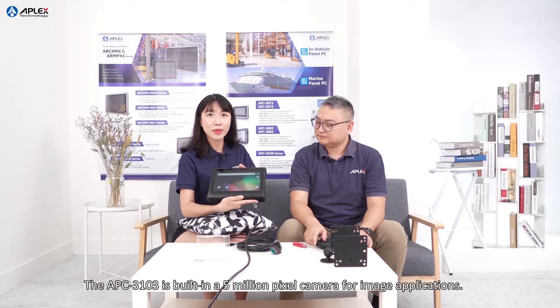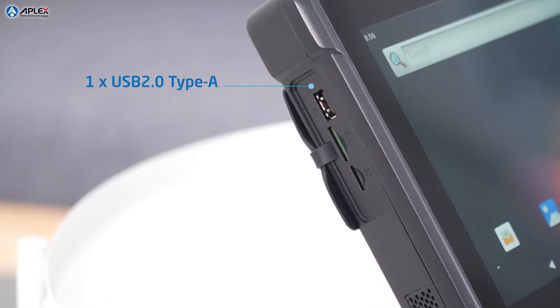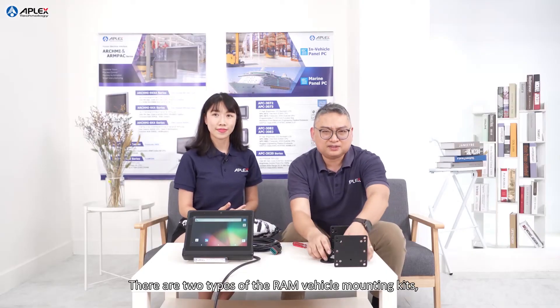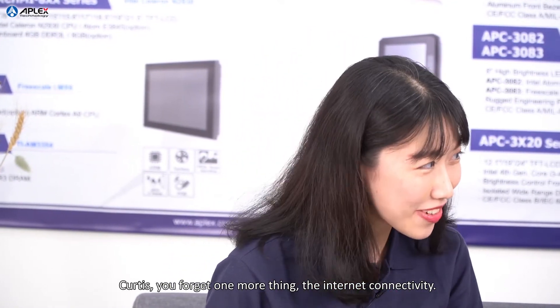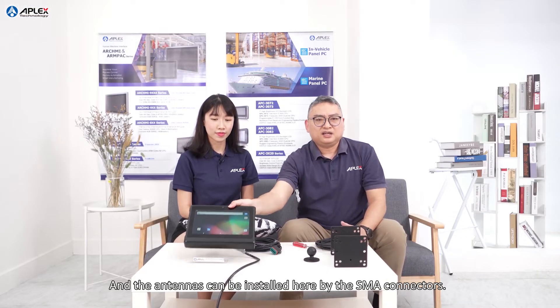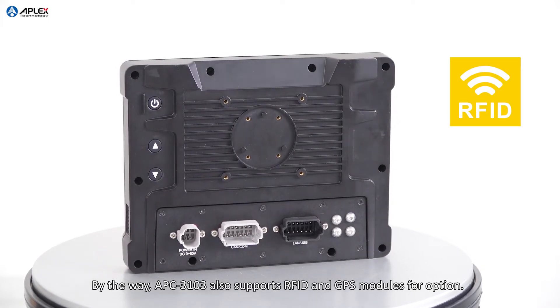Looking at the front side, the APC3103 has a built-in 5-megapixel camera for imaging applications. There are USB ports, a SIM slot, and an SD slot with a waterproof cover, and a waterproof speaker on the side. The APC3103 supports VESA 75 mounting and RAM vehicle mounting — there are two types of RAM vehicle mounting kits, so the APC3103 can be perfectly installed on various vehicles. For internet connectivity, the APC3103 has two mini-PCIe slots supporting Wi-Fi, Bluetooth, and LTE modules. Antennas can be installed via SMA connectors. The APC3103 also supports an eSIM and GPS module as options.